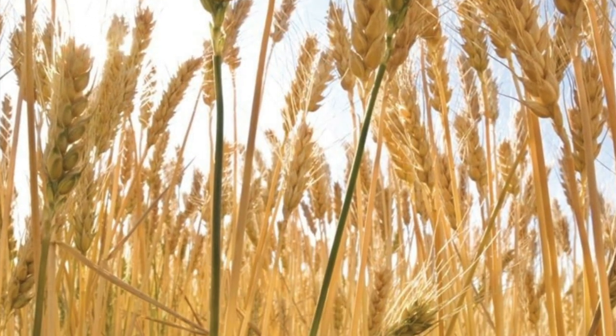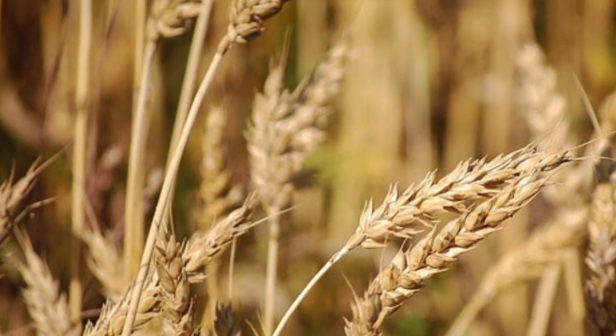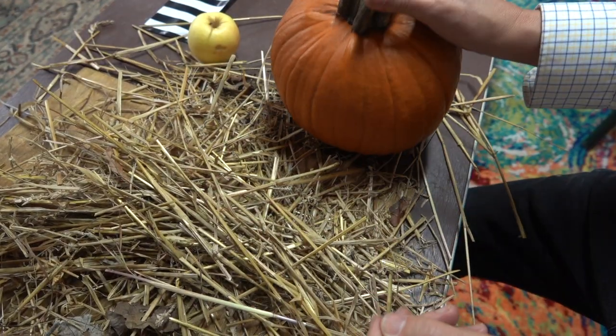Straw is the collection of the stems of grain products such as wheat, oats, barley or other grains and grasses. If you've ever felt it, it could be quite sharp — but is it strong enough to pierce the skin of this pumpkin?